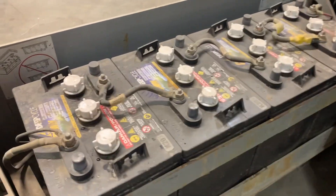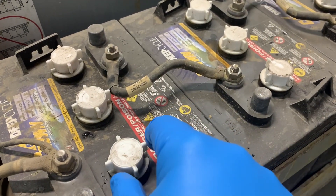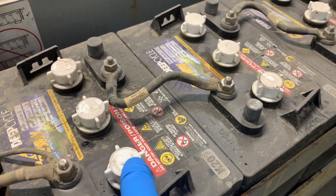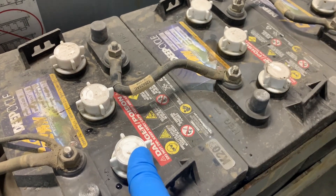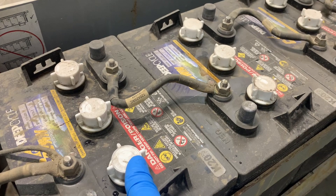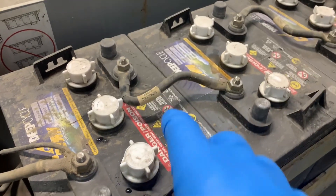A couple of things before you get too far into this. We're in the proper PPE — gloves. OSHA also recommends an apron and a face shield to avoid acid splash from the batteries getting on your skin or clothing. You really don't want this on your skin because the proper treatment is to rinse it under lukewarm water for 30 minutes, and even then you might still have to go to the hospital if you get any burning or itching sensation. So just avoid it as much as possible.